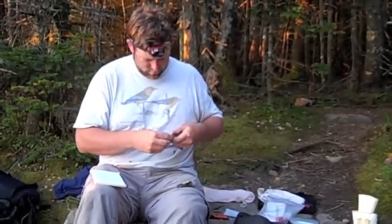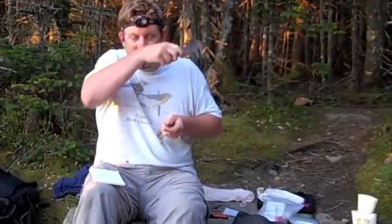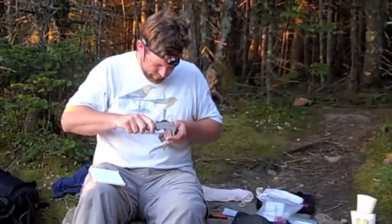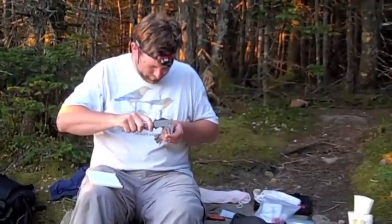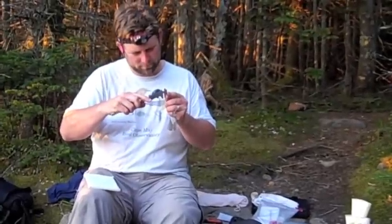Brendan, how'd you catch this bird? It was my iPhone, laying on the ground. It came right into a mist net directly in front of me. So you played the song on your iPhone and it came right in, and you watched it hit the net? Yep.